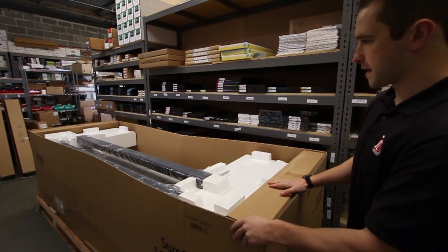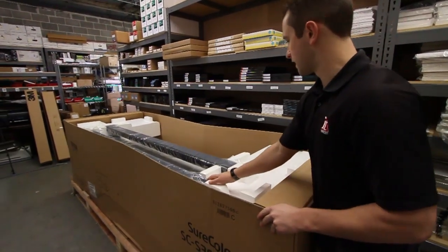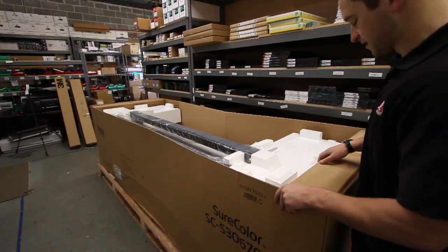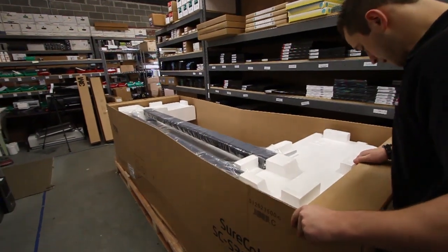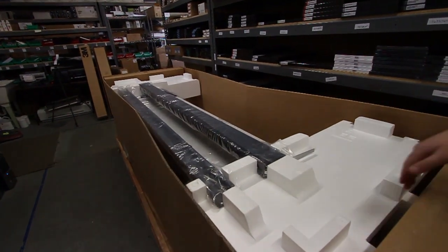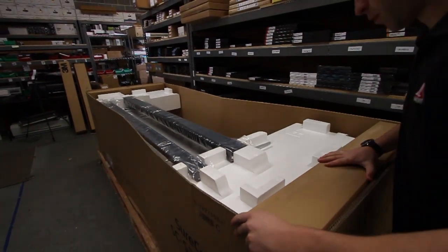Here's what the main printer box looks like. There's a couple of support beams for the stand on top. The actual printer takes up most of the space - there's about an 8 to 12 inch gap between the side of the box and where the printer actually starts. There are a couple of empty boxes on the side just for support.